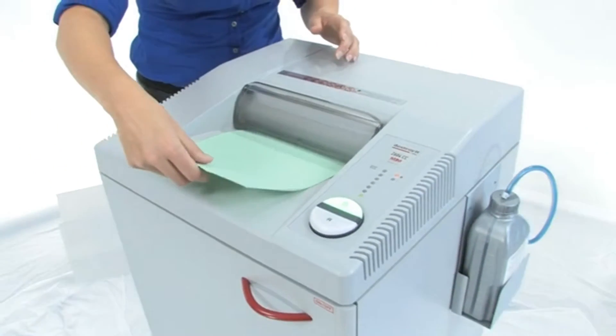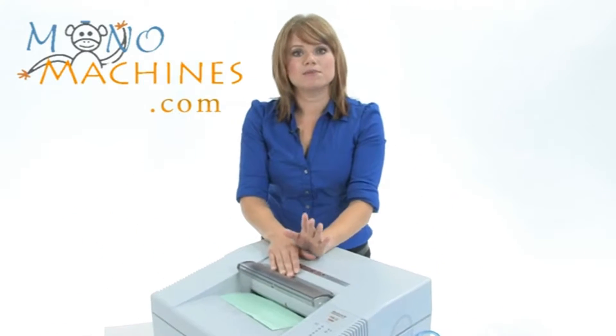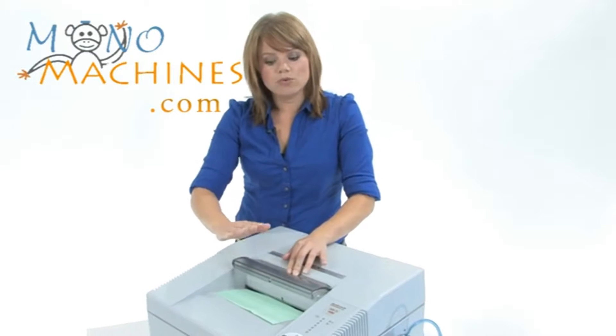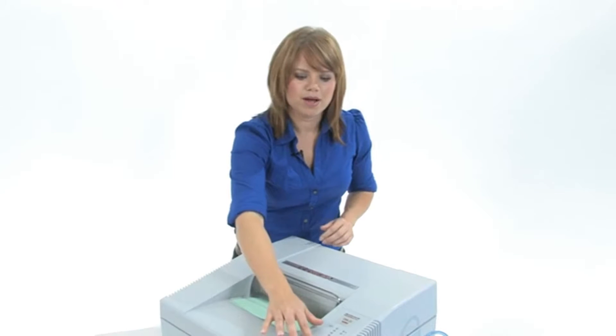We are going to put the paper right in, and that there is the SPS — the Safety Protection System. You won't have to worry about getting any fingers caught in there; it is going to stop automatically. So let's finish that paper up.